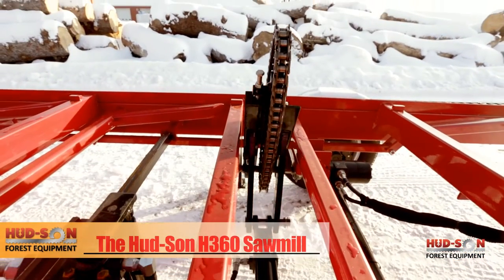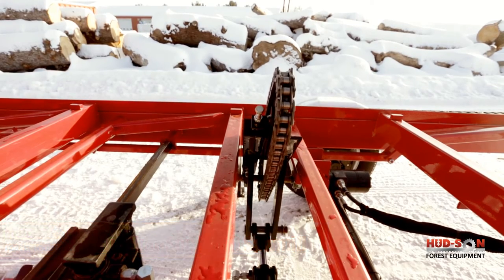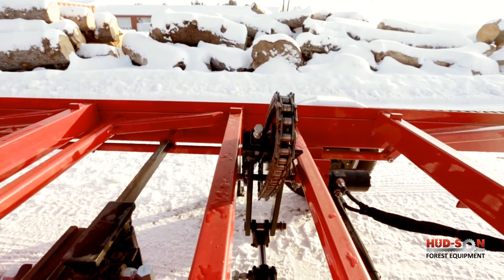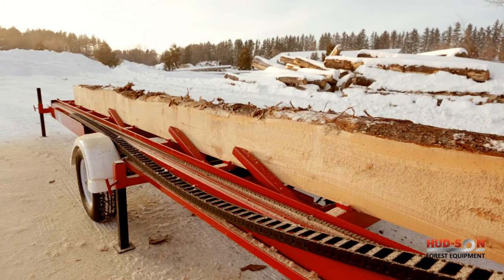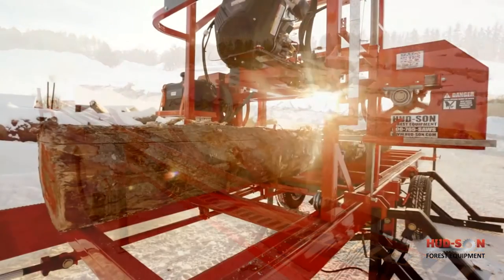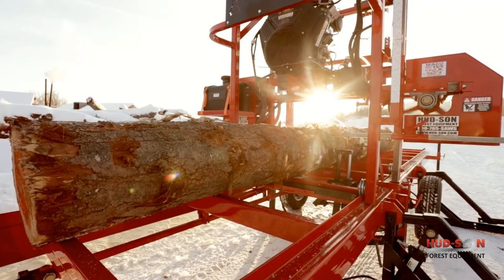The hydraulic log turner is bi-directional, allowing the operator to get the perfect square and most efficient cut out of the log. The hydraulic log dog option allows the operator to lock the log in place with ease, and can also be used to help turn odd-shaped logs.